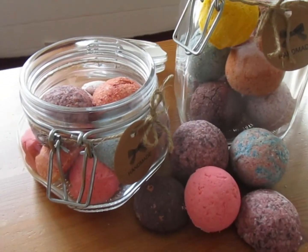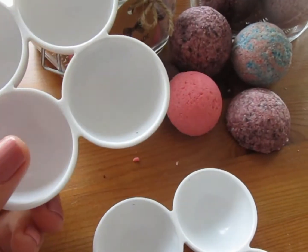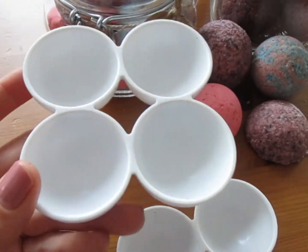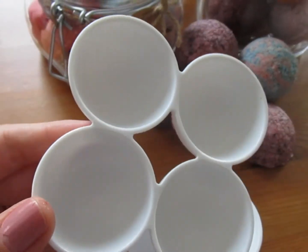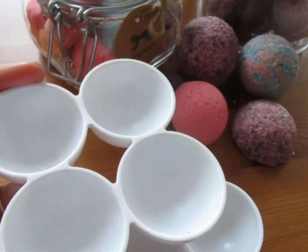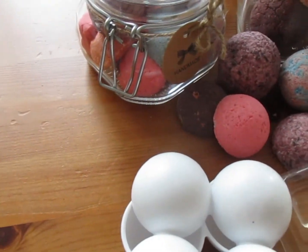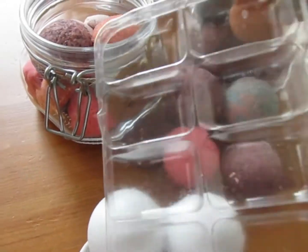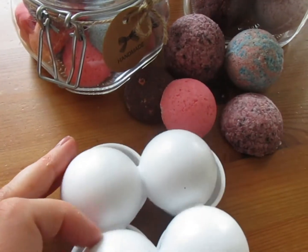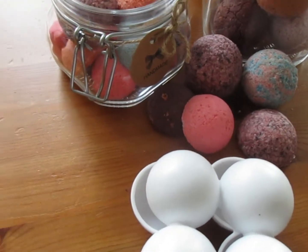Puteți pune petale de trandafiri, de lavandă. Pentru a da forma acestor bombe de baie am folosit suport de la cofrag de ouă — se vede. Am făcut în două mărimi, jumătate și le-am împreunat. Sau diferite plasticuri, puteți folosi diferite forme, forme de copt, orice. Da, este și de cumpărat în magazine pentru decorațiuni.